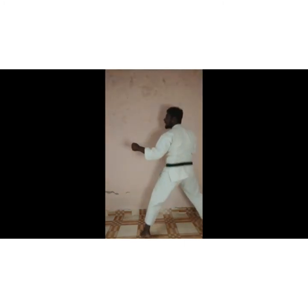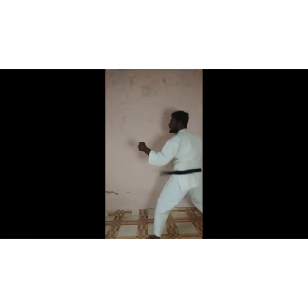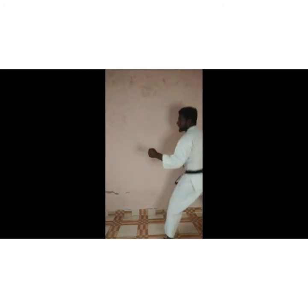Then I'll show you the side change — I'll show you the jump. Bounce, then jump as high as you can.